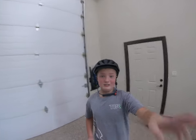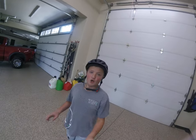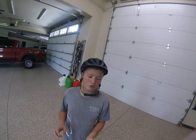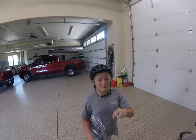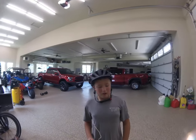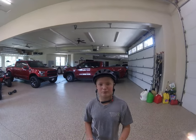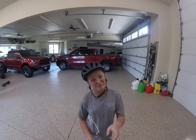Anyways guys, this is a great scooter. I would recommend it to everybody over probably — I'm 11, so over 11 years old, probably, unless you're a crazy 10-year-old. You have to be really tall to ride this one. Five foot two, and that's probably the minimum.